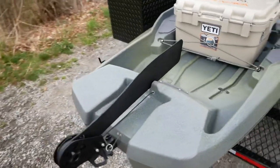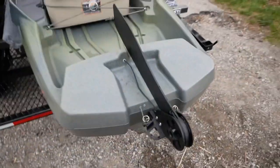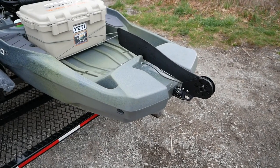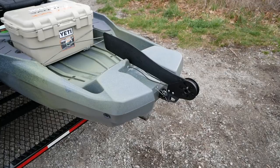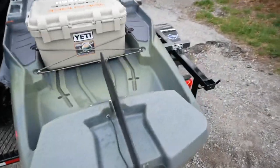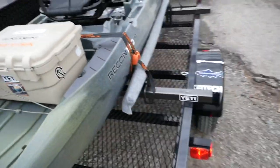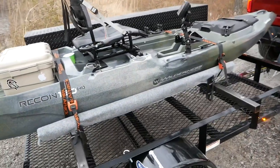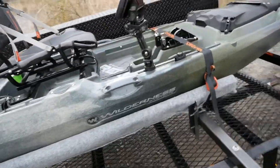Steers good. The turning radius is not as sharp as the Native was — that had the Boondocks rudder on it — and this being longer; that was only the 10.5. Stability: great. Steering: great. Pedaling was easy. I think it's much faster than the Native was. It kind of cuts through the water better.